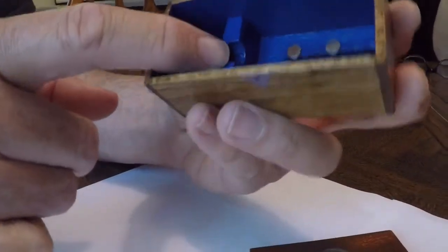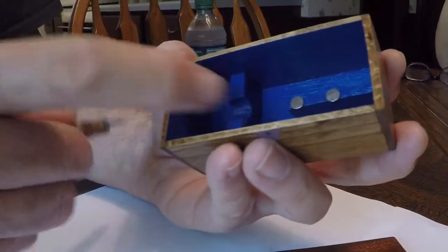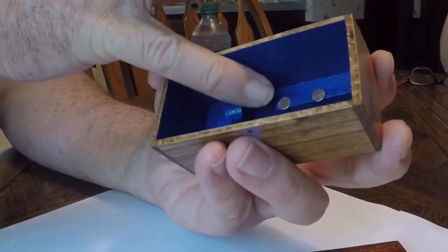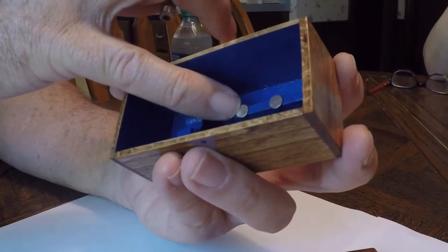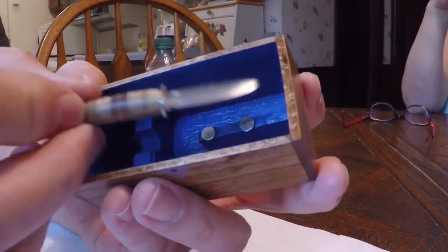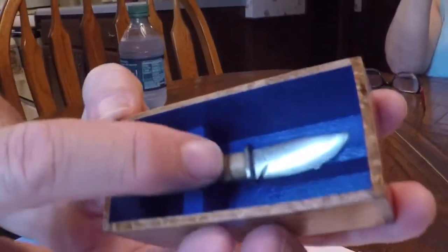The box itself — I made it a nice little presentation box and I put some pieces in there so that the knife would kind of float in it. There are a couple of neodymium magnets, and the little magnets stick to the blade when you put it in the box and hold it into place. They really hold it in there very nicely.